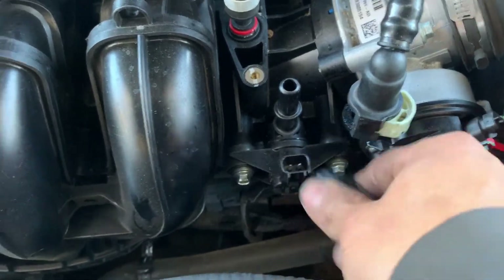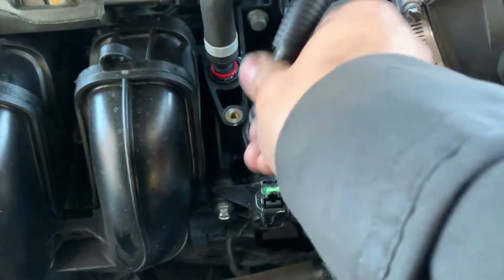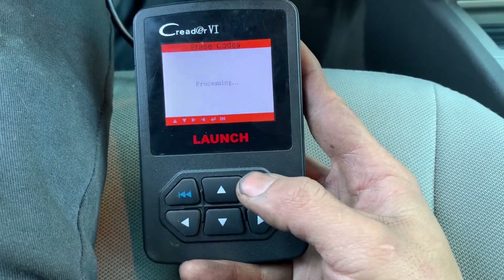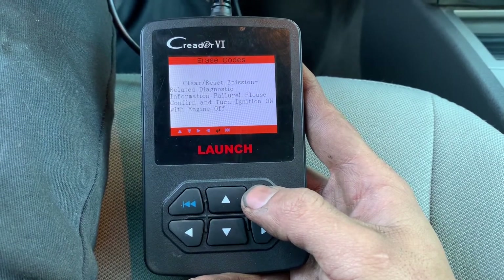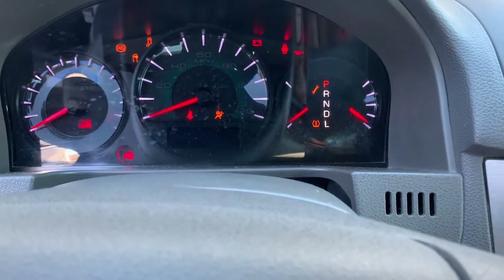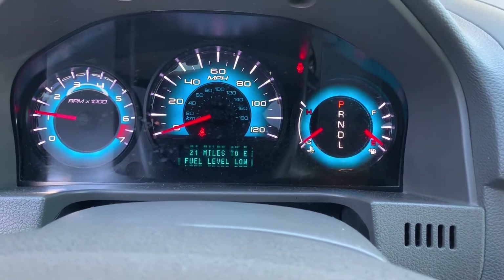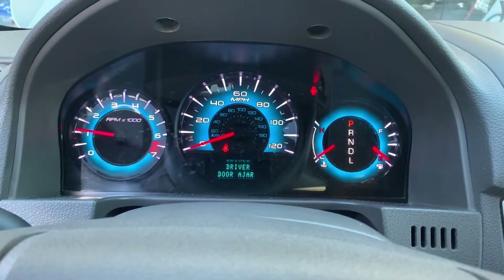I got the new one in — two bolts holding it, reconnect my connector right here, put my line back. Now I'm going to clear the code to see if it comes back or not. That should be the right diagnosis. The message on the dash went away, so that's it.